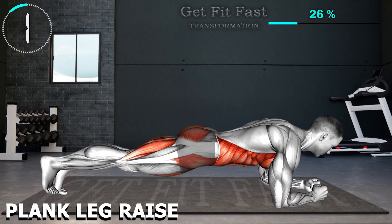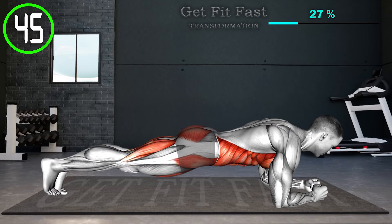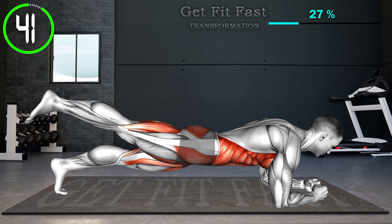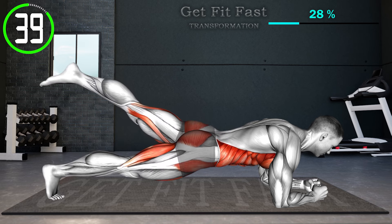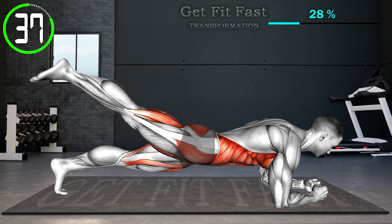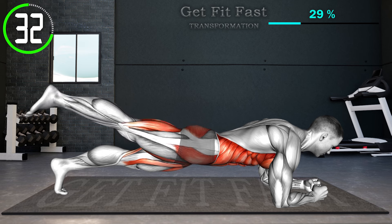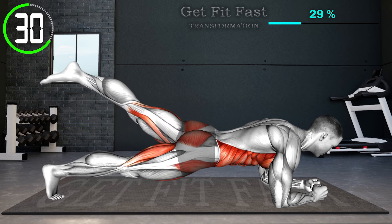Next exercise. Start in a low plank position with your body in a straight line, your elbows bent under your shoulders, and your feet hip-width apart. Lift your left leg to a 45-degree angle, place your leg back down, and lift your right leg up. Return to the starting position and repeat.